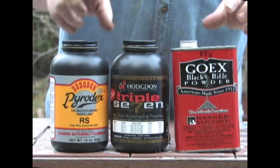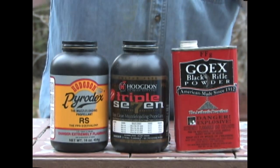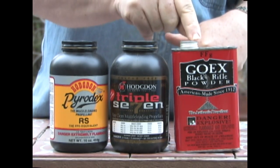We have some choices when it comes to powder. We have black powder and we have Pyrodex. But for our side-lock guns we want to use black powder.